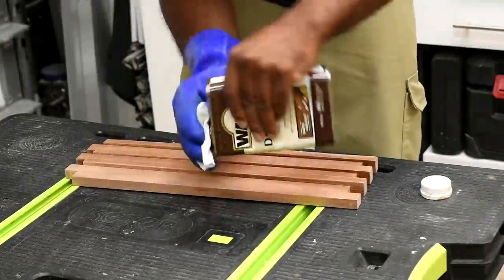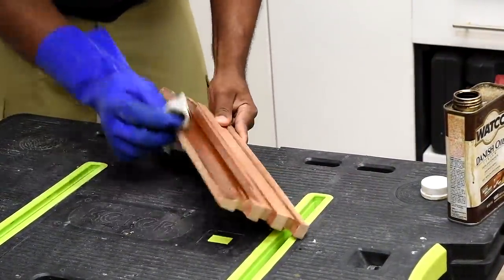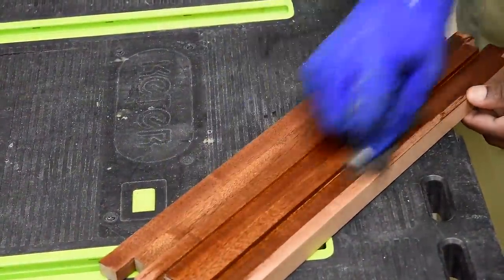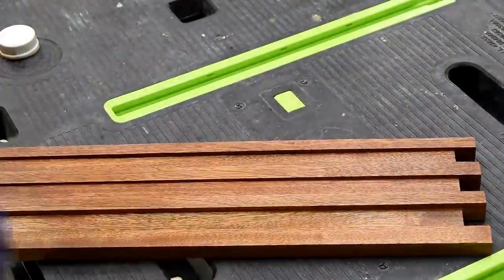After sanding down mahogany, it always seems to have a white chalky look, but once you apply some Danish oil or your favorite finish, the color just pops out. I'm not a big fan of super dark wood, so one coat of this seems to do the job for me — I just love the way this piece looks.